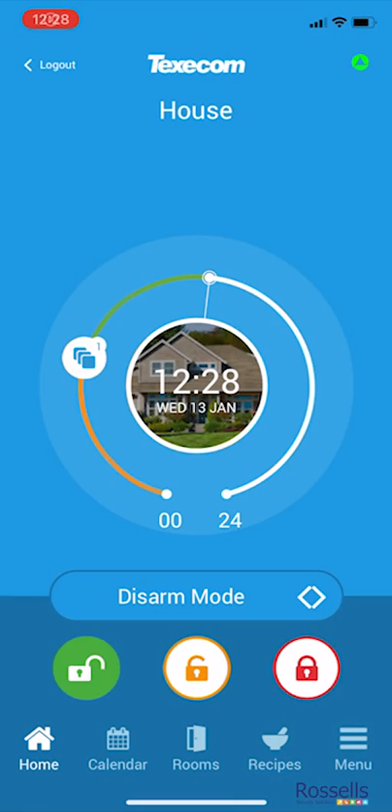Using the Texacom Connect app, we're going to go through how we set up a recipe. A recipe is a collection of conditions and actions. In this instance, we're going to turn our hallway lamp on when motion is detected in the kitchen and the alarm is fully armed.